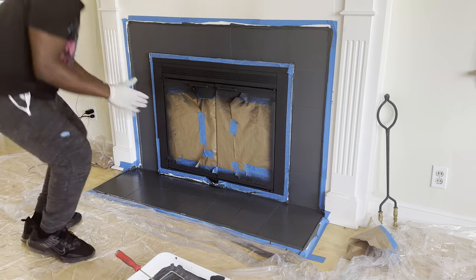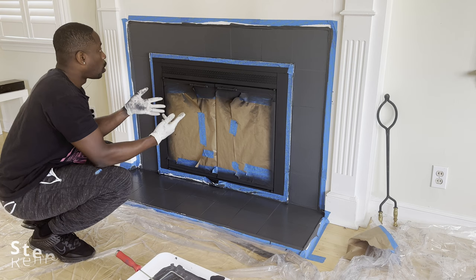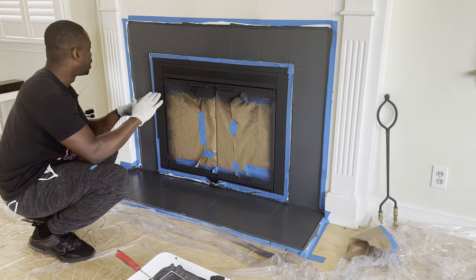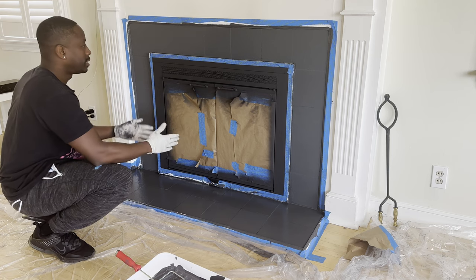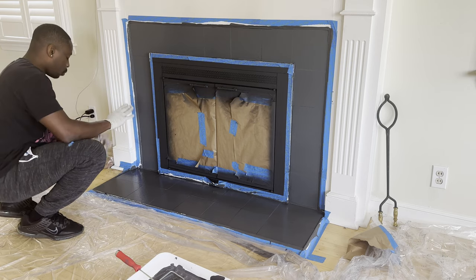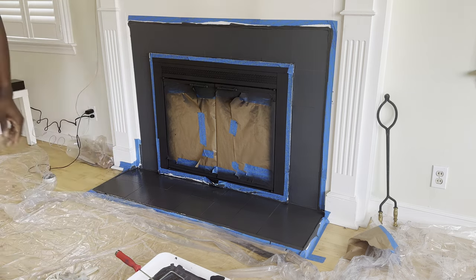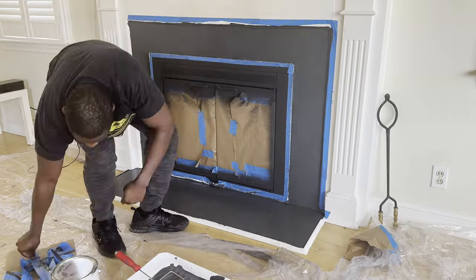Now that I've gone over with the second coat and I know I'm not going to have another coat, you want to take off your painter's tape — just because when paint dries and there's paint on the painter's tape, you might pull off some of the paint off the actual surface you wanted painted. So whenever you finish painting, before the paint dries, take off your painter's tape so you get nice crisp lines and don't have to worry about any paint coming off with the tape.